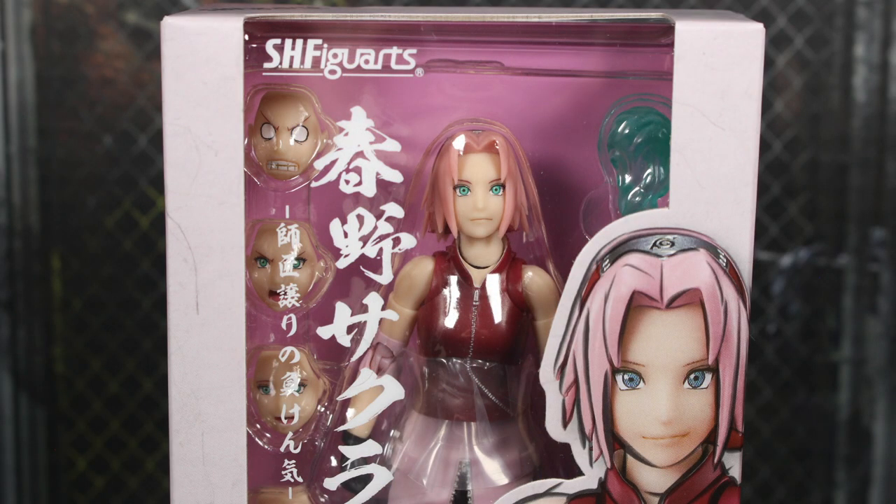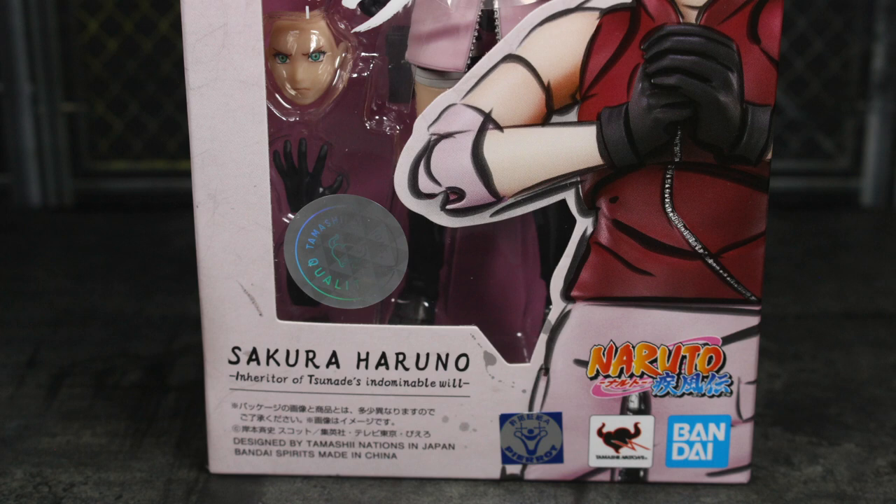Let's go ahead and take a look at the packaging. S.H. Figuarts in the top left. Really cool pink design throughout the whole box here. There's a pink backdrop as well as the characters, and you can see in the box some of the contents she comes with. On the right, you can see an image of the figure. The bottom half has the Tamashii Nations quality sticker. Sakura Haruno, Inheritor of Tsunade's Indomitable Will.